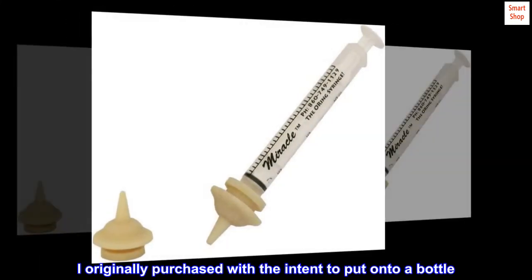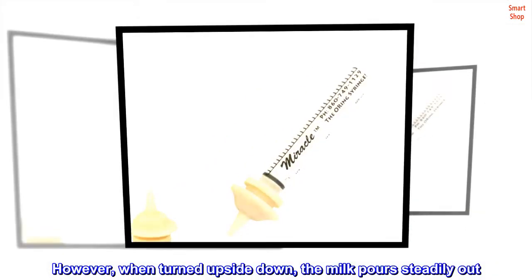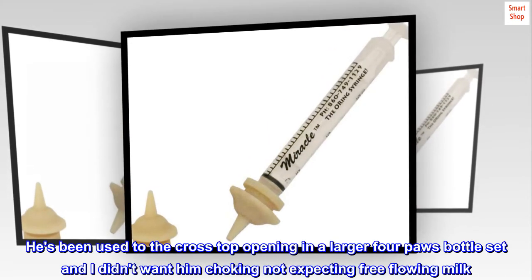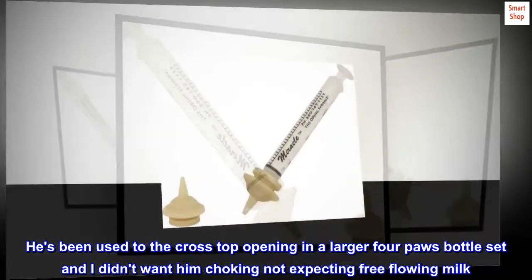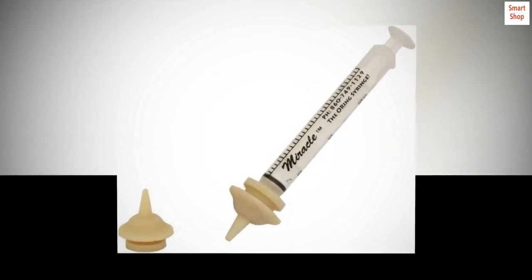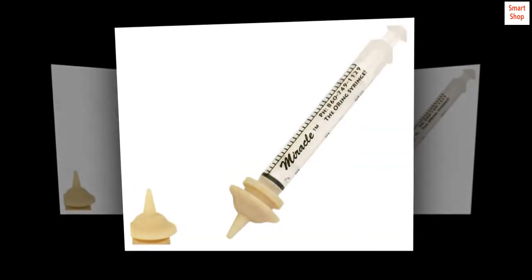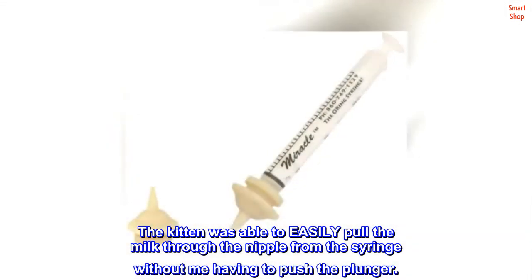I originally purchased with the intent to put it onto a bottle. However, when turned upside down, the milk pours steadily out. He's been used to the cross-top opening in a larger four-paws bottle set and I didn't want him choking not expecting free-flowing milk. I attached the nipple back to the syringe. The kitten was able to easily pull the milk through the nipple from the syringe without me having to push the plunger.